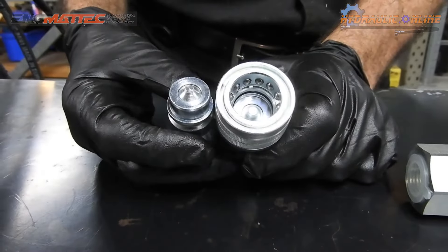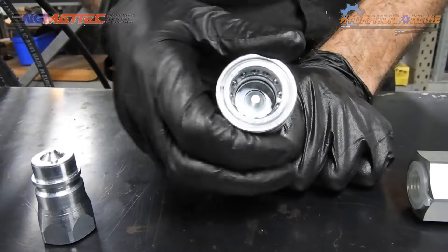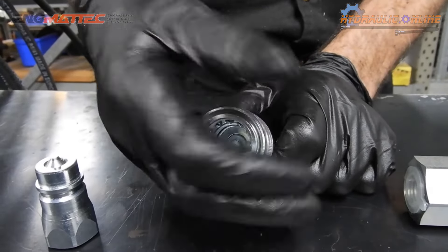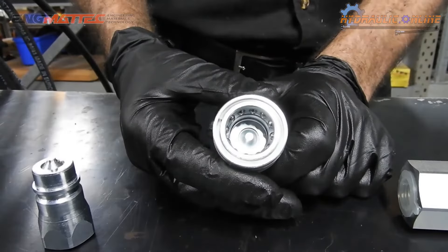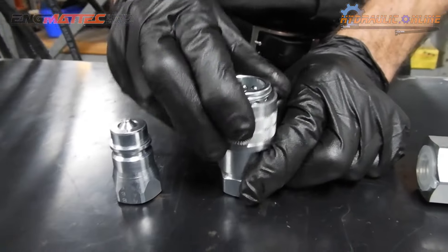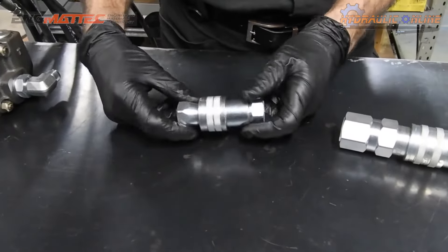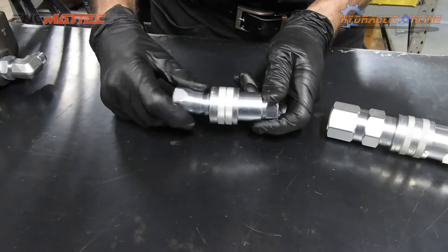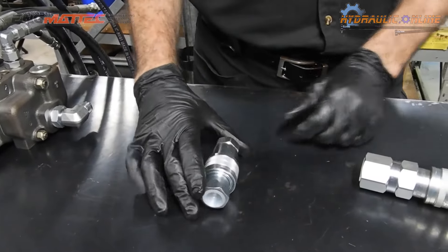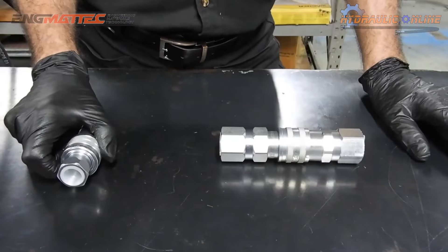Another disadvantage of these poppet couplers is that there's a cavity and grooves that can fill up with dust, dirt, and moisture, unless you purchase caps or plugs that are available for them. Also, if the coupler is connected and gets hit at all while moving around, it can accidentally disconnect.